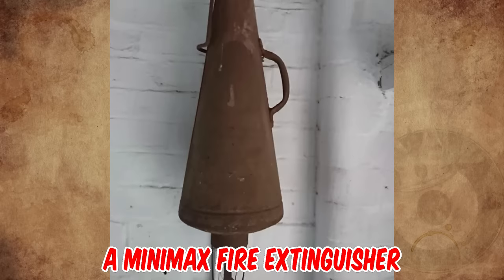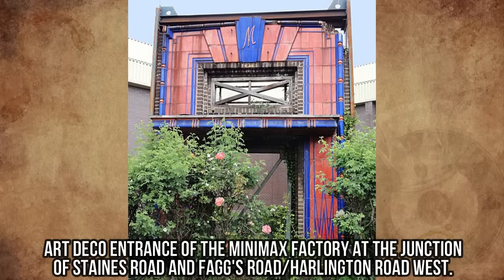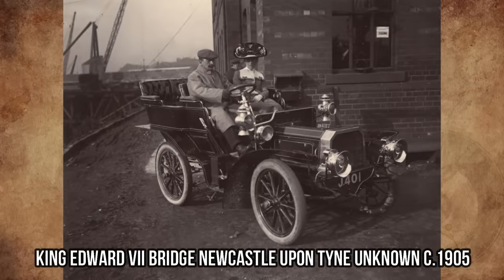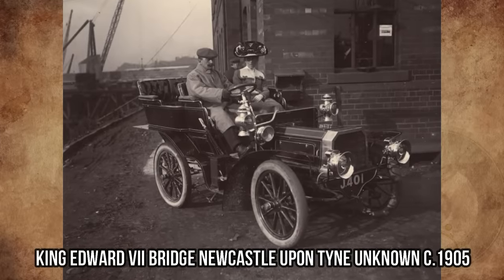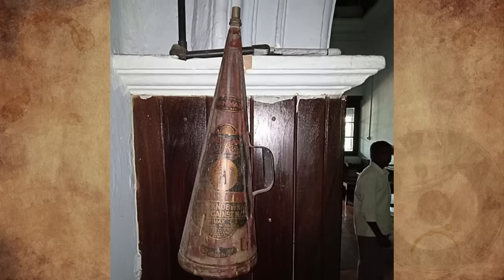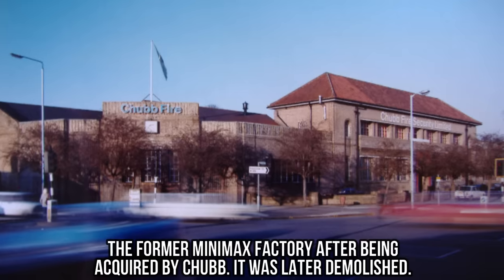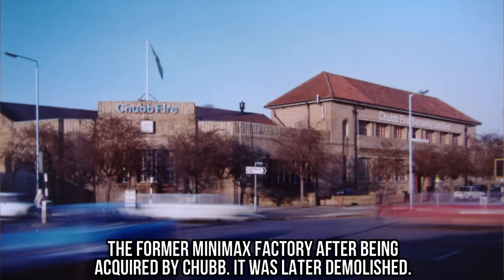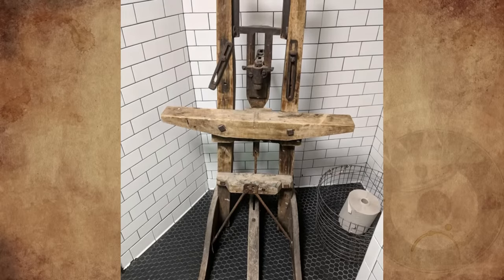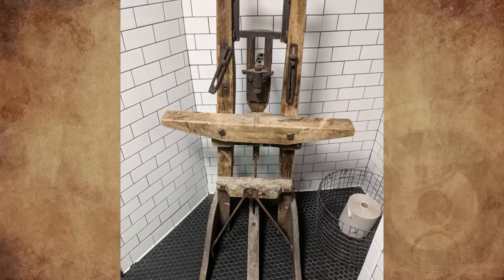It's a Minimax fire extinguisher, manufactured in Feltham, Middlesex, England. The company was founded in 1903, and in 1907 Minimax were suppliers to King Edward VII for protection of his motor car. 200 extinguishers a day were produced during the First World War, along with many thousands of aerial bombs. The company was purchased by the Pyrene Company Limited in 1955.